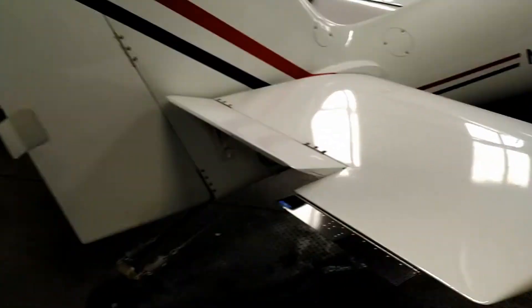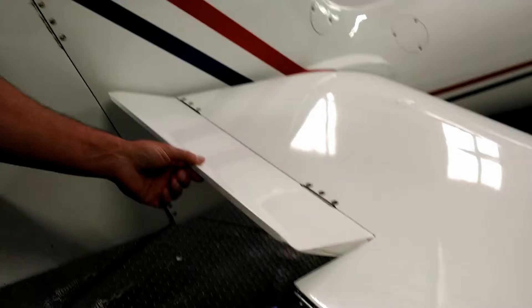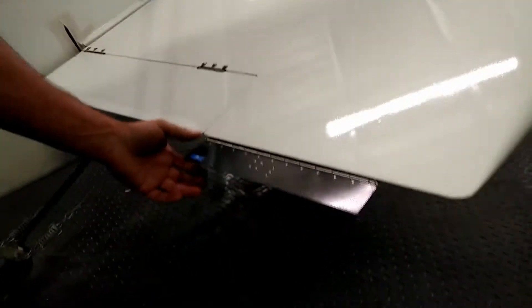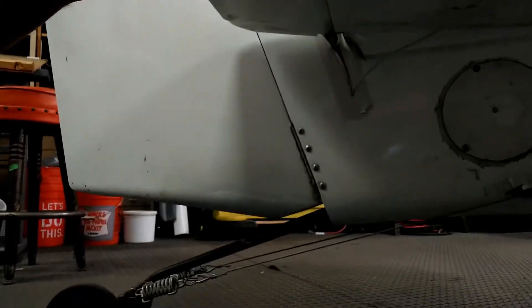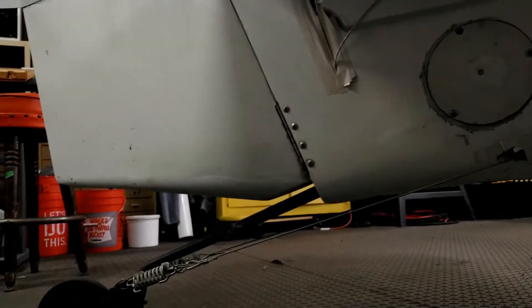I put it on the outside right out here — I figured it shouldn't be on the anti-servo tab, that would not be a good place. I'll show you how I taped everything up underneath here. It's all glued on with the two-sided tape that came with it, then I took white duct tape and taped all the wires across. The wire goes in through the bottom of the anti-servo tab — nothing hits it there, so it operates pretty well.